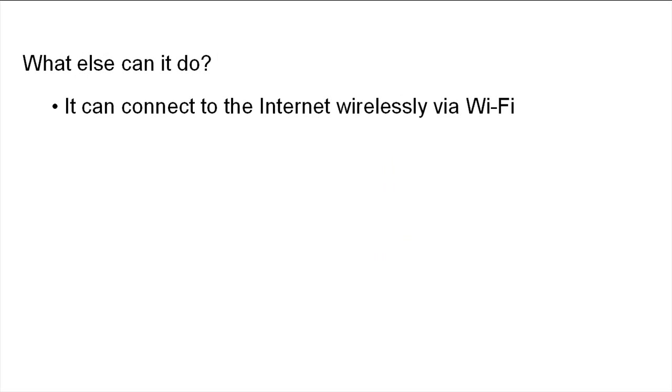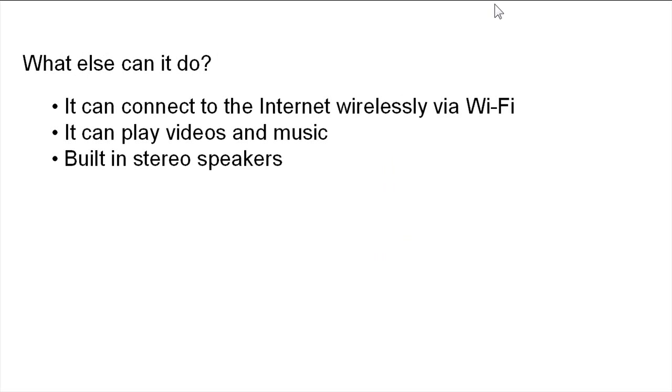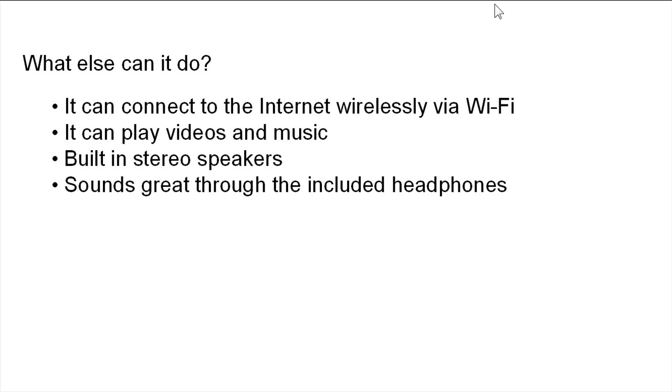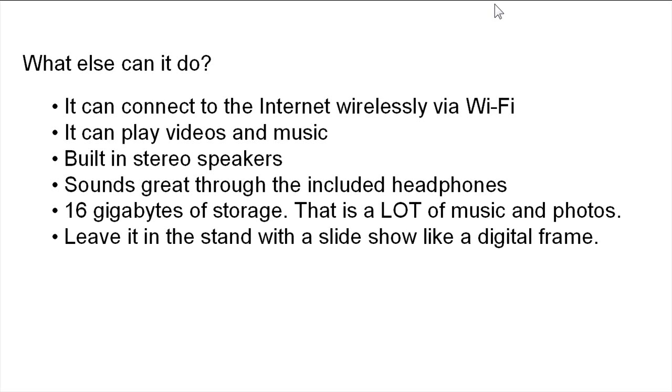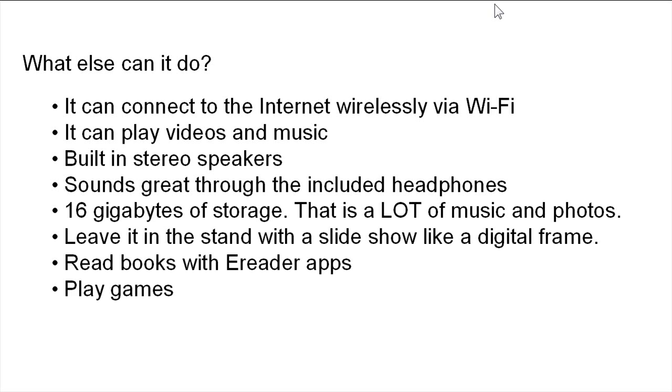What else can it do? It can connect to the internet wirelessly via Wi-Fi. It can play videos and music. There are built-in stereo speakers — it sounds great through the included headphones, though the stereo speaker is a little weak. 16 GB of storage — that's a lot of music and photos. My iPod has 8 GB of music and that plays for weeks on end before I hear repetition. Leave it in the stand with a slideshow and it'll look like a digital picture frame. You can read books with e-reader apps — Kindle, Kobo, and others. You can play games; Angry Birds is popular. You can surf the internet — basically any website works, including Flash sites that don't work on the iPad or iPhone.